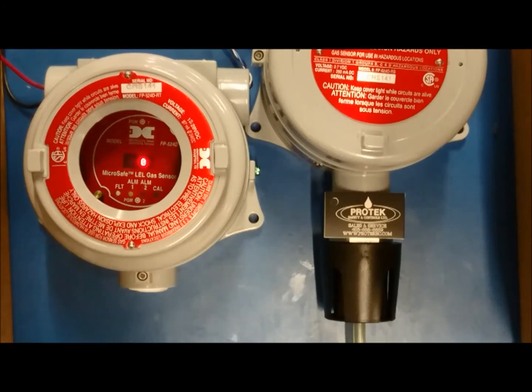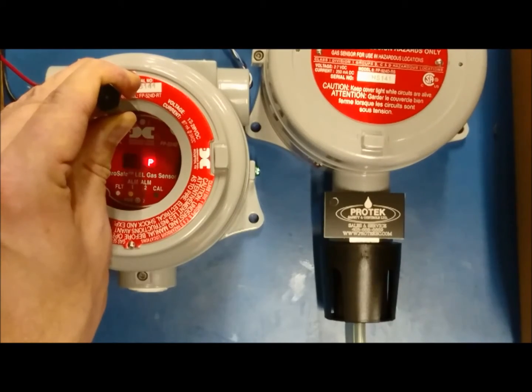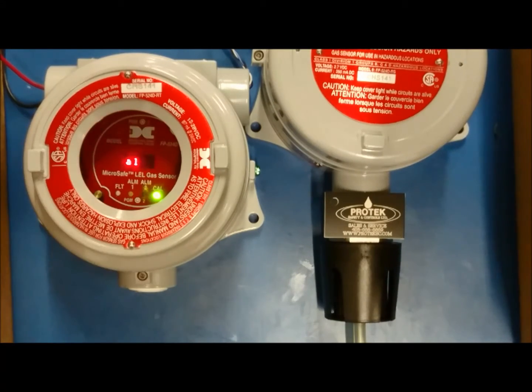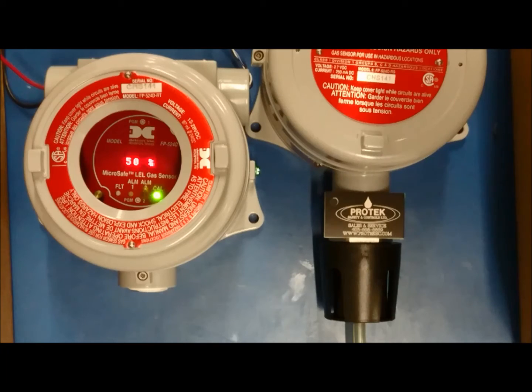Hold the magnet over PGM1 until it brings up the calibration menu. From there, hold the magnet over PGM2 for 5 seconds. During this time, an arrow will point down on the display indicating that it is registering PGM2. The display will read span cal, then apply 50% LEL gas. As the span is in process, you will be able to see on the display that the readings will be going up. Once the sensor has leveled out with the calibration gas, it will wait a few moments to confirm that it has reached the span mark.